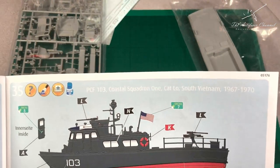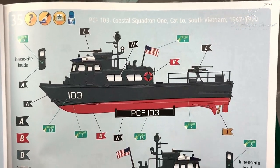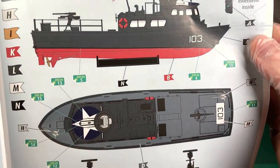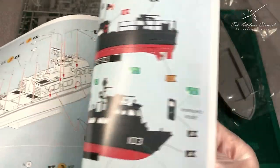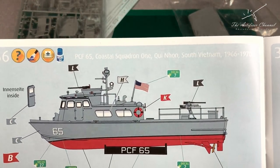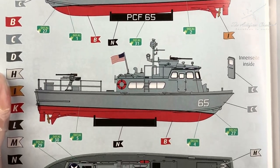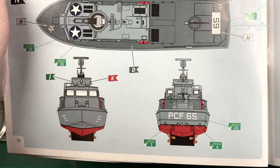What I like about this kit is the extensive decal set that they give you. These are all types of decals for different periods of the Vietnam War in the Mekong Delta. You've got different paint schemes - you've got the coastal squadron one, South Vietnam 1966 onwards, which is a gray scheme.